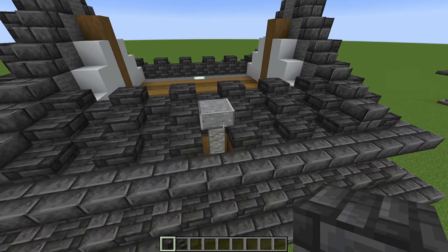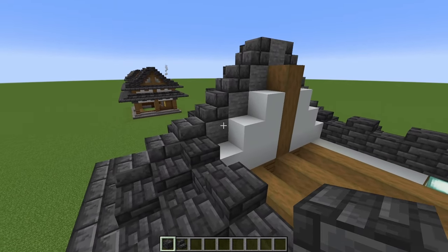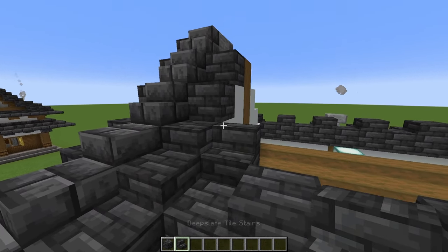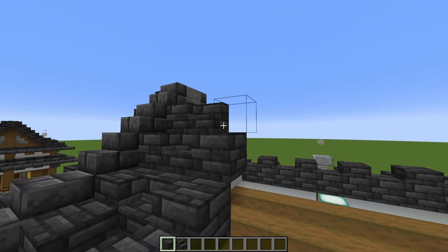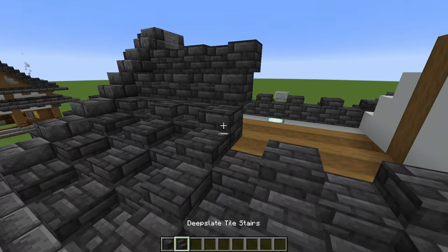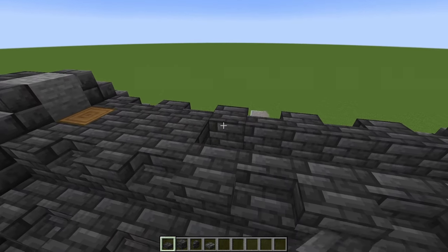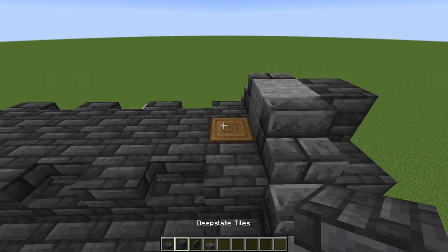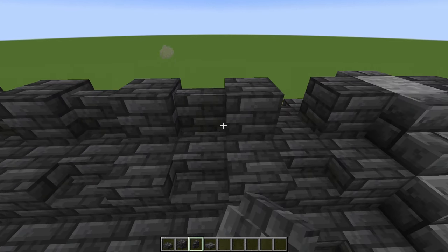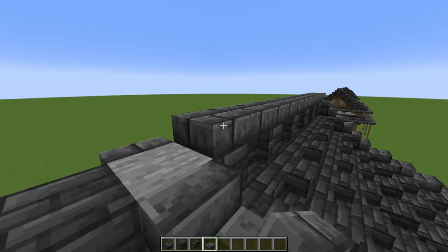Looking at the first three stone blocks on the side, place a deep slate tile block against each of those, then next to those blocks place three deep slate tile stairs. Continue doing that — three blocks with three stairs next to it — until you've filled in the roof. Once you've built that up on each side, come up to the top. Against the top half of that spruce, place deep slate tile slabs all the way along. On top of the spruce, place a deep slate tile block every second block all the way along, and in between those place deep slate tile walls. Grab a deep slate brick slab starting right there and run these all the way along across the top.